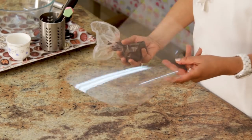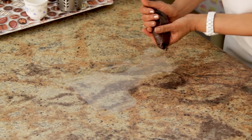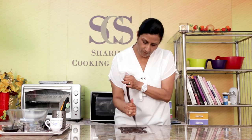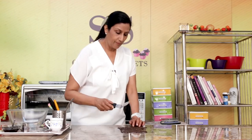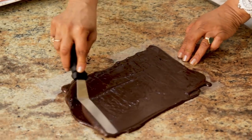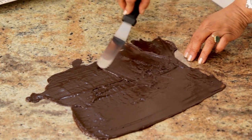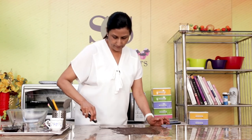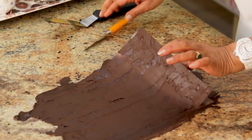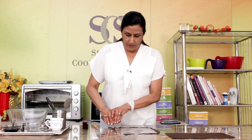So I have this OHP sheet, or you can use any plastic sheet you have, and I am just going to spread some chocolate on this. Now with your bent palette knife, quickly spread the chocolate all over. If it comes out at the edges, it doesn't matter. And just clear up the mess.